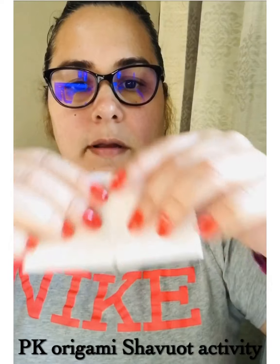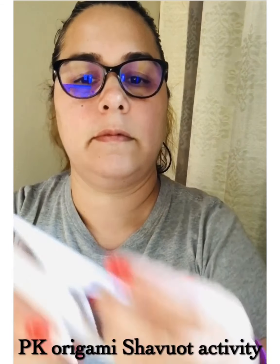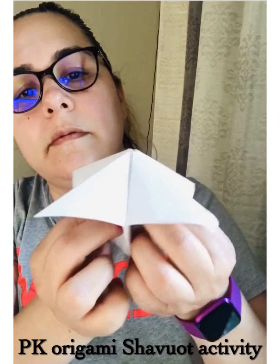Then fold it again. Then you get it ready to put your fingers inside those pockets. And now you're ready to put your numbers or colors around it and write in your commandments.